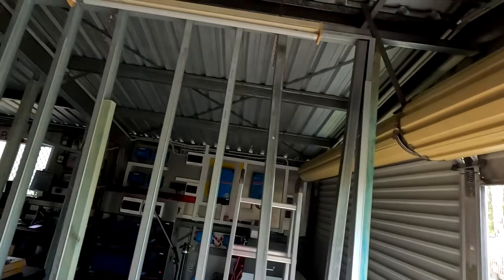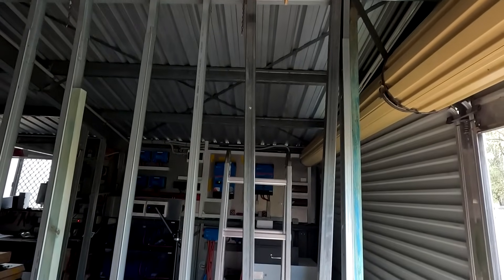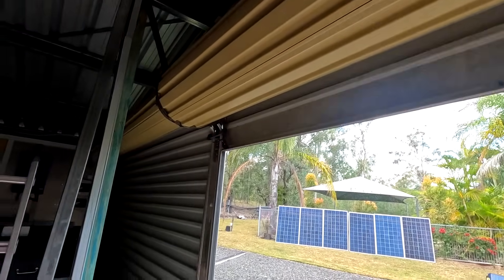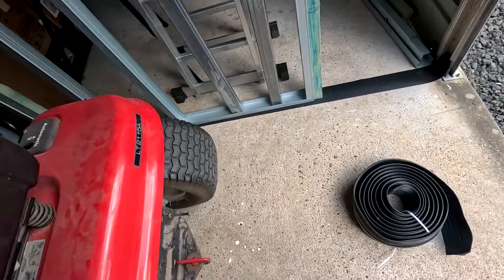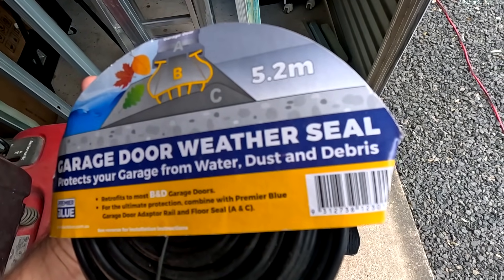In today's video we want to continue with our garage transformation — the renovation and upgrade of the battery and system room. We want to work on these roller doors. What I have here for a while is a weather seal — not a weather shield, a weather seal.